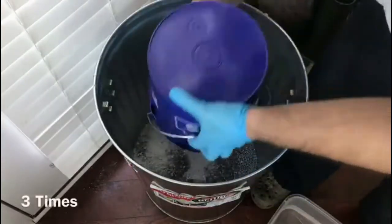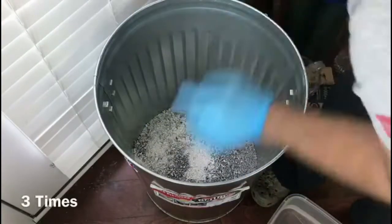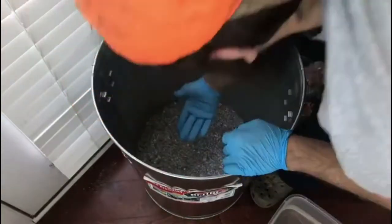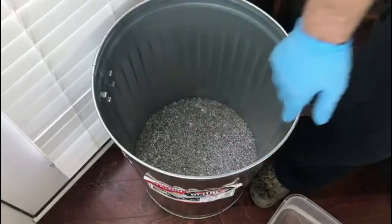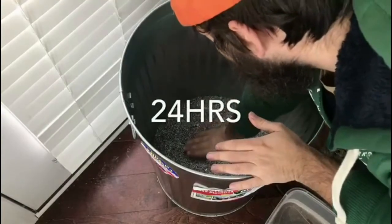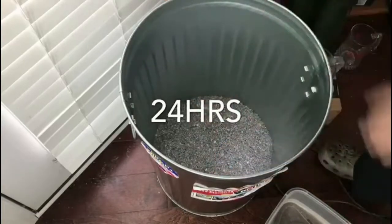I do it 3 times total and that gives me right about 4 inches. Pack it down and then I just wait 24 hours later, and it's firm enough to start working on the rest of the foundry.